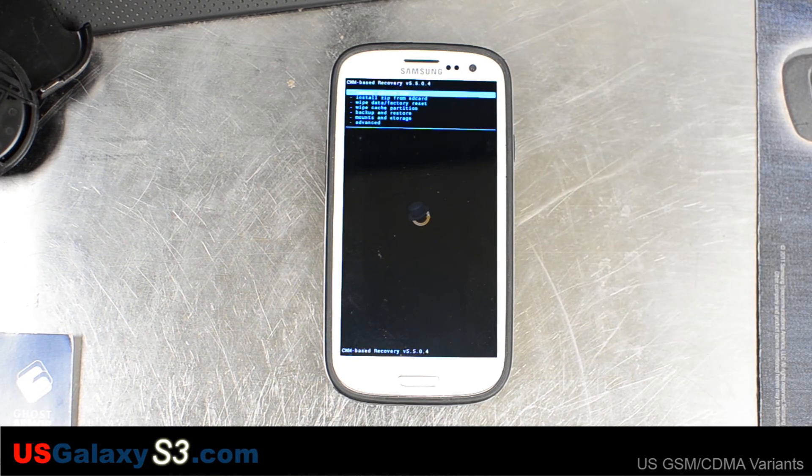For more information about the US versions of the Samsung Galaxy S3, please visit my site at USGalaxyS3.com. Subscribe to my YouTube channel and like the videos. Thank you.